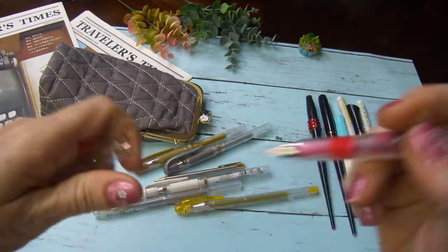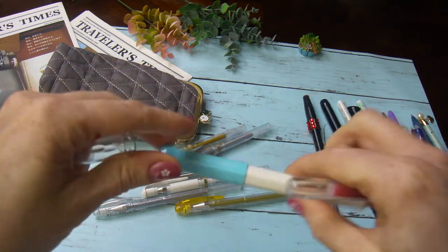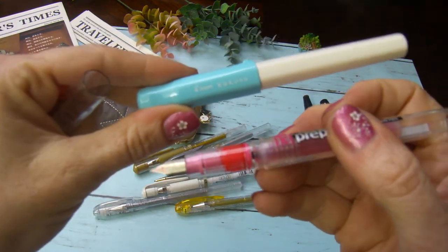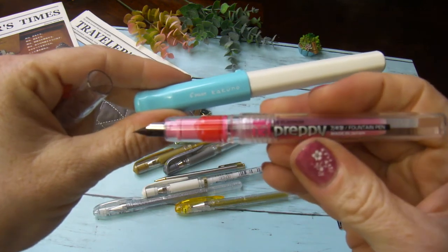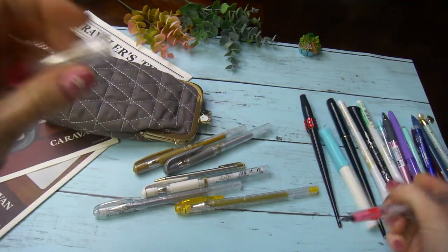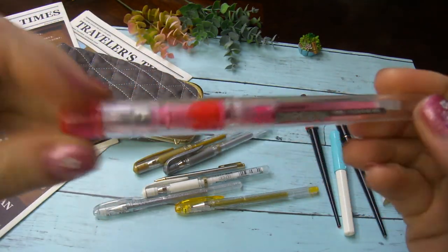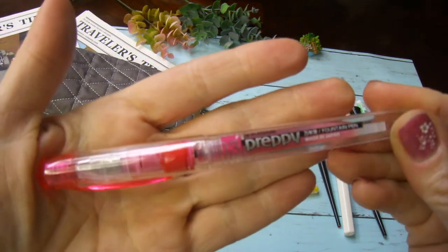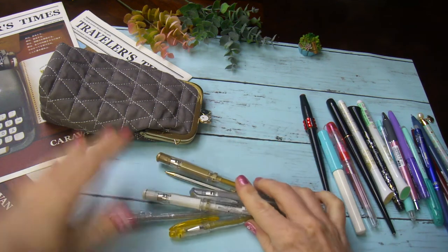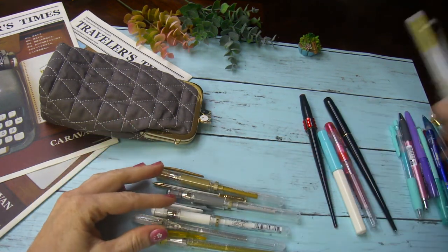There's a similar fountain pen that's cheaper, but I prefer spending eight or nine dollars rather than two or three, though it's your own choice depending on what you can afford. So if you're going to buy a very inexpensive fountain pen, that would probably be the one, but it's not my favorite. Also, I want to mention a few pencils.